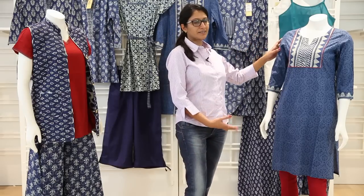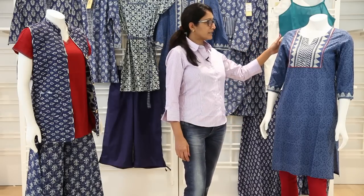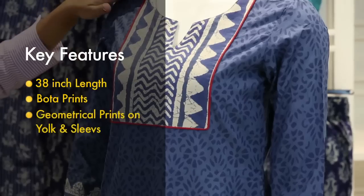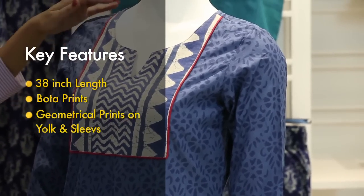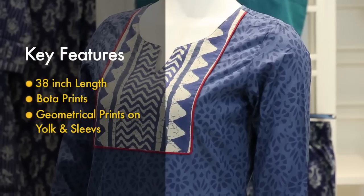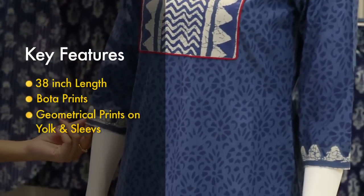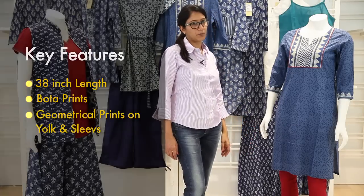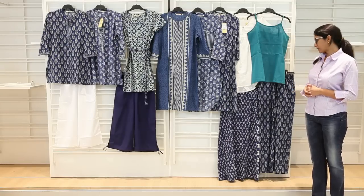What we have over here is the kurta and the chudidar. This is a regular 38-inch length kurta. It has boota prints on it and geometrical motifs on the yoke. It has a red putti trim that accentuates the yoke, and the same geometrical print on the sleeve hem as well. This kurta can be worn with a white chudidar or a red chudidar.